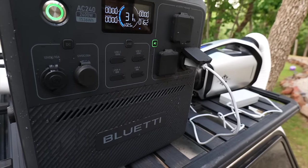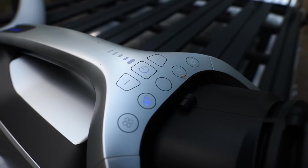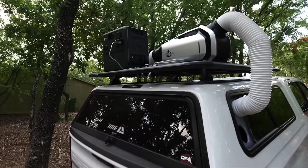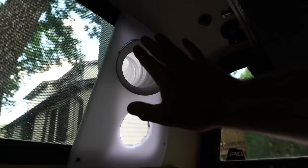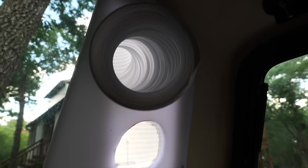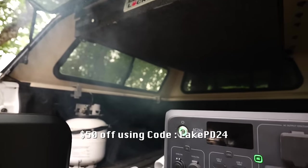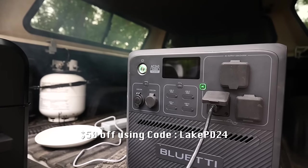The AC240 is great at handling high-frequency loading applications — your fridge, freezers, heaters, coffee machine, microwave. This thing can handle just about everything. If you're RV, trailer, or truck camping, one of these units would be awesome, and you can leave them outside without worry. There are two links down below — you can get them on Amazon, or save even more on their official website using my link. Now let's get on the water and get to jugging for some cats.